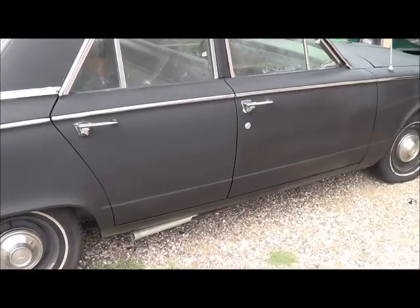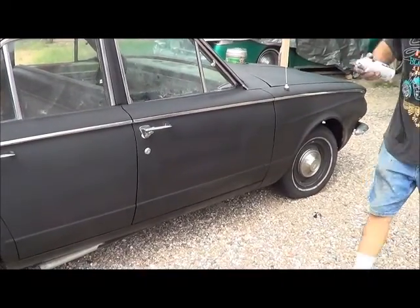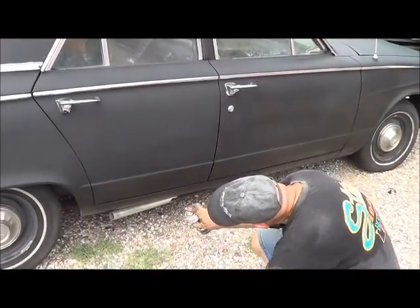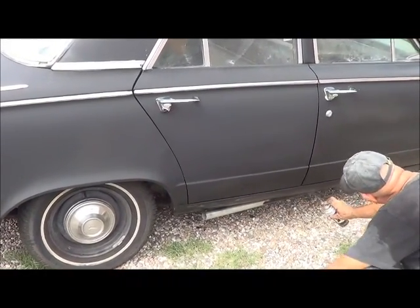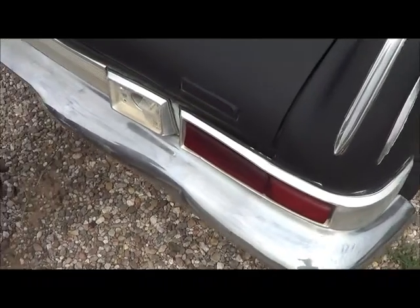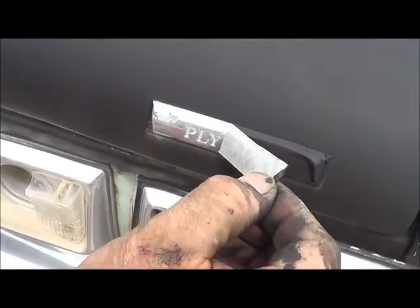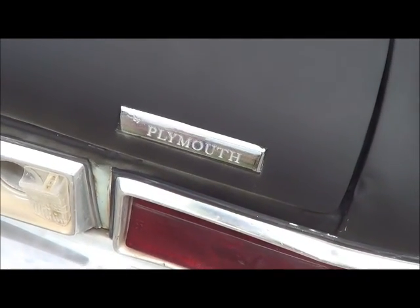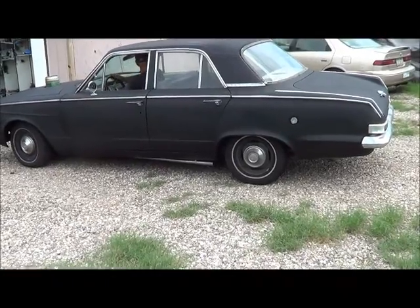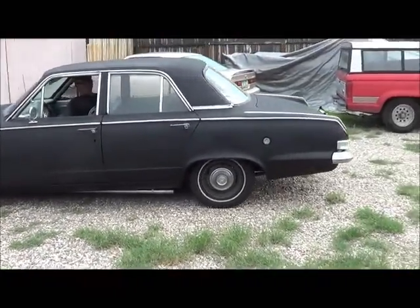You gotta admit, this black looks pretty good over the blue. Touch up a little in here — he's just touching up. What is the name of this car? The answer is Climber! Gotta touch up a little bit around there. He's moving the rat — the rat rod is being moved!